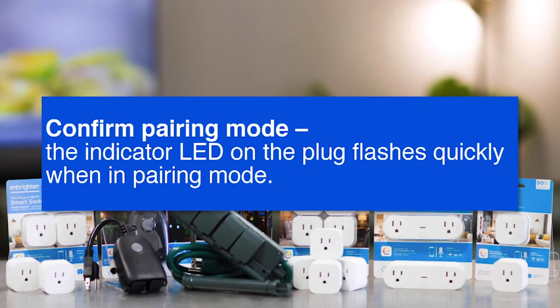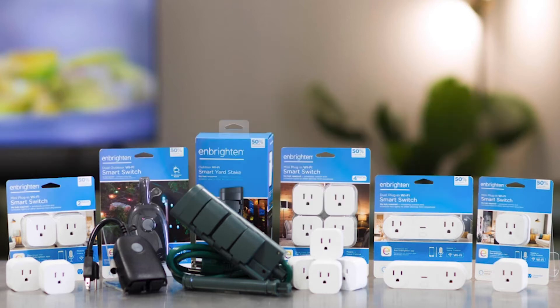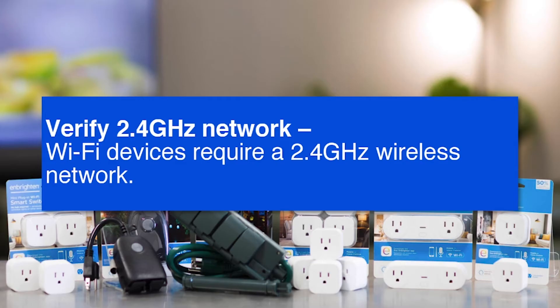Next, confirm the pairing mode — the indicator LED flashes quickly when it's in pairing mode. If it's not flashing, you're not pairing the app with the plug. It has to be blinking in order for your network information to be conveyed to the plug and configured correctly. Look for that blinking light.